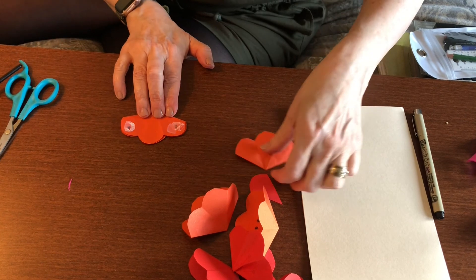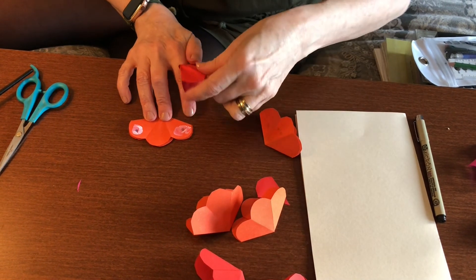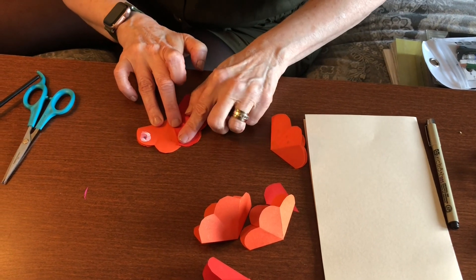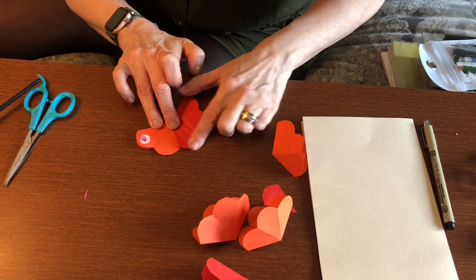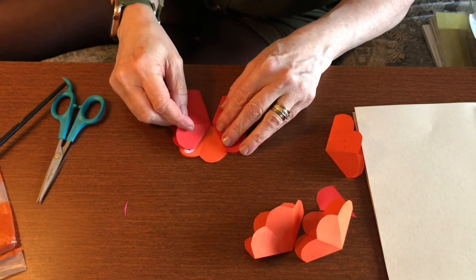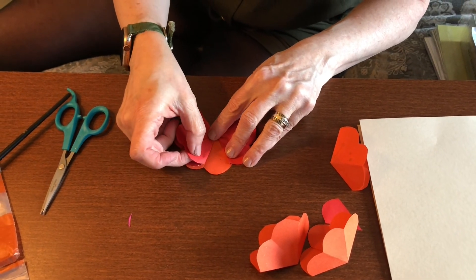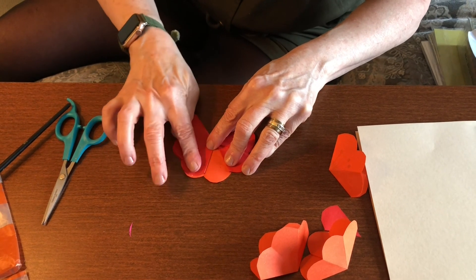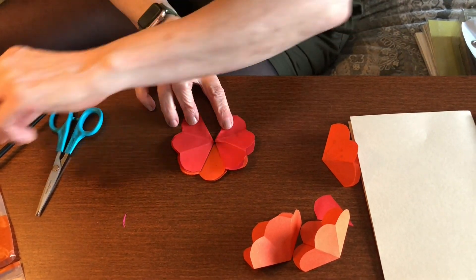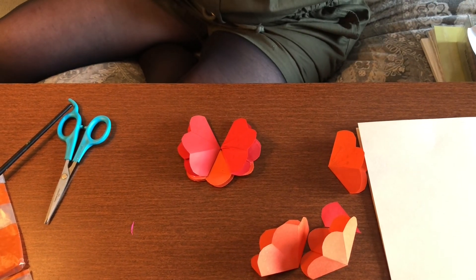Take your next flower and line it up so it falls into the middle. Press it in there, then do the exact same on the other side so you have it lined up. Now it should look like that.